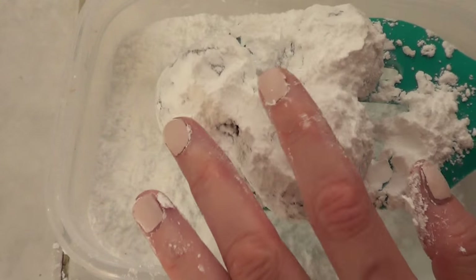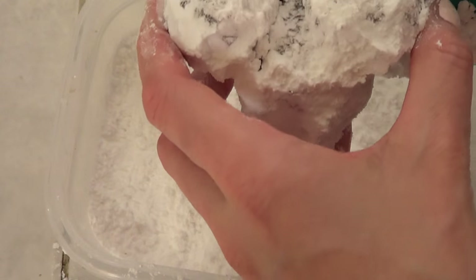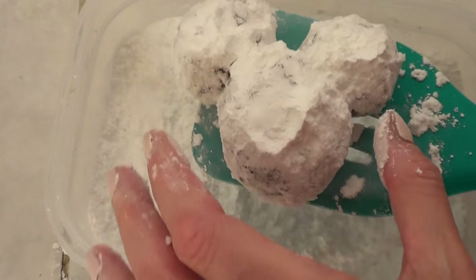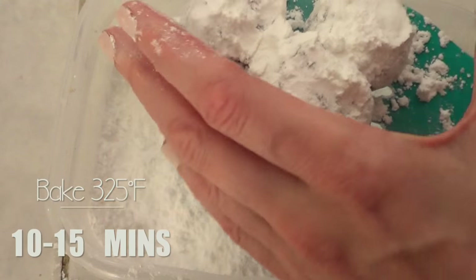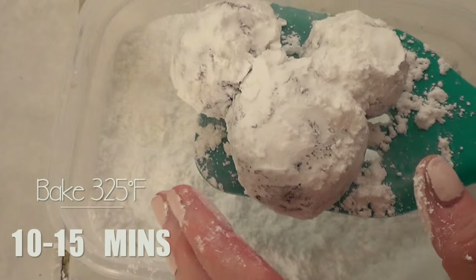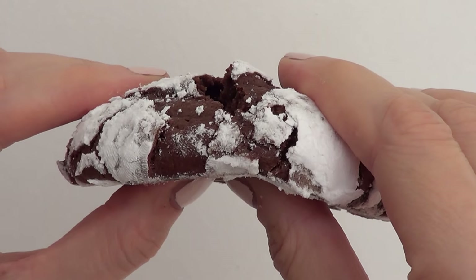The original recipe bakes these for about 8 to 10 minutes, but my shape is a bit too big for that, so I baked mine for about 15 minutes — just keep an eye on it, especially since every oven is different.